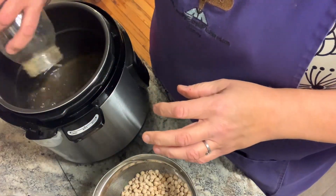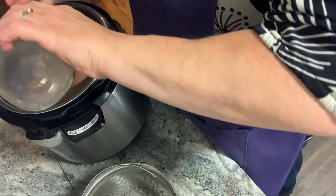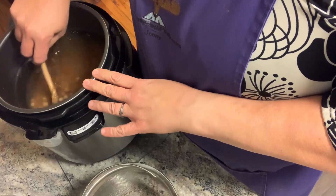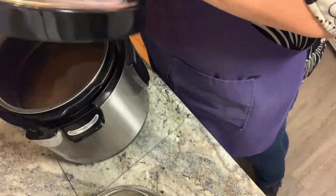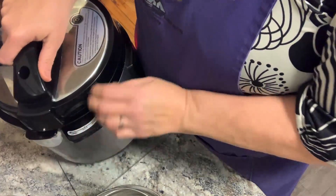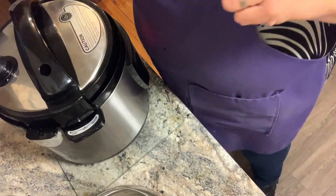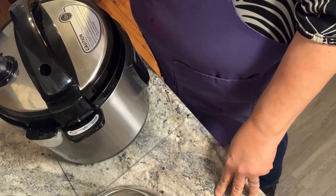For one pound of beans in the Instant Pot, you add two quarts of liquid. I'm using bone broth to add one more layer of flavor for this salad. Chickpeas go in the Instant Pot for 30 minutes, then you let natural release. Making beans in an Instant Pot is really easy and it's the way I've started doing it now. I make a lot of beans in the Instant Pot — I have a three bean salad that I make and it can actually be canned.